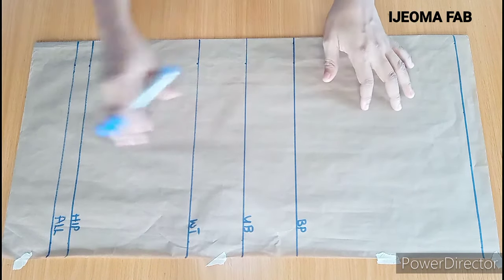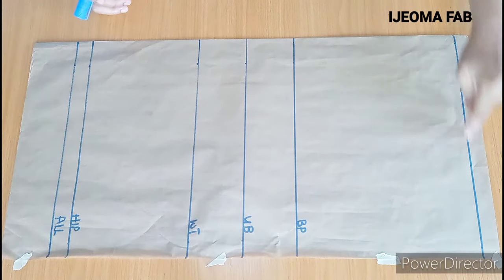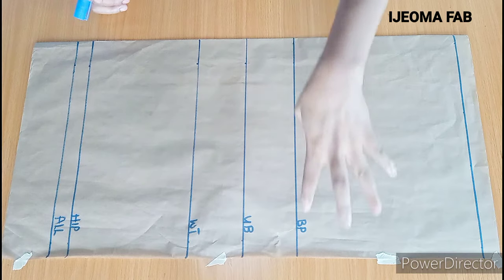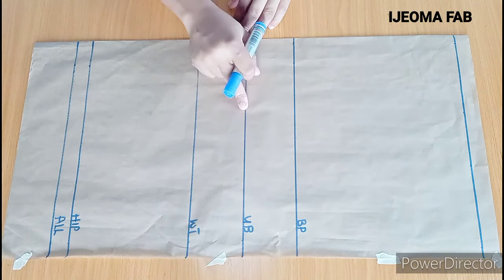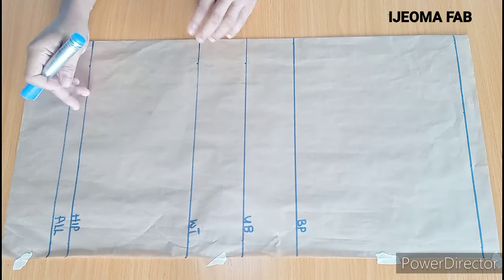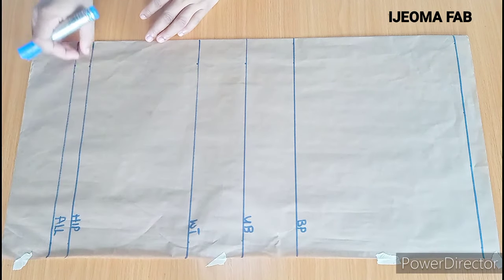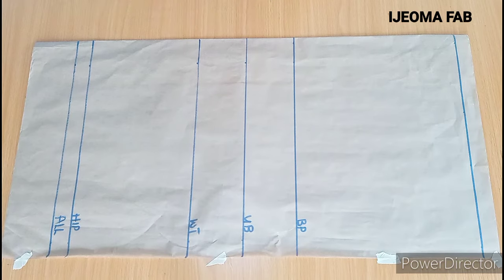I already have my vertical measurements drafted out. This line here will serve as the shoulder line or the starting point. From here to here is the bust point, which is 10 inches. I also have from the shoulder to the under bust, which is 13 inches, and I have the waist, the full length or hip length, and this is the one inch seam allowance.